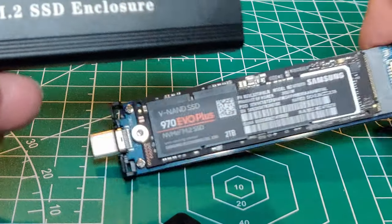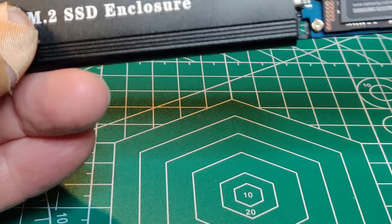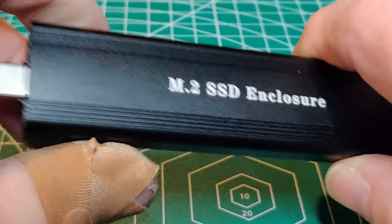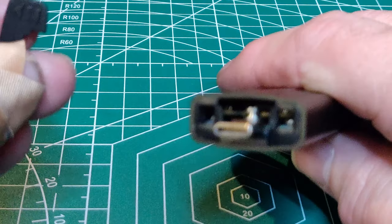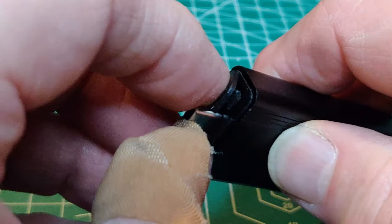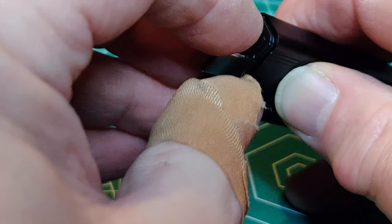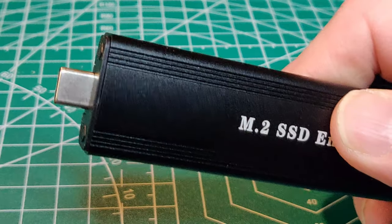Take the metal enclosure and insert the SSD assembly. The USB-A side goes into the enclosure, and then there's a little cap that goes on the end of the USB-A to keep it from sliding out. You also have your USB-C cap.